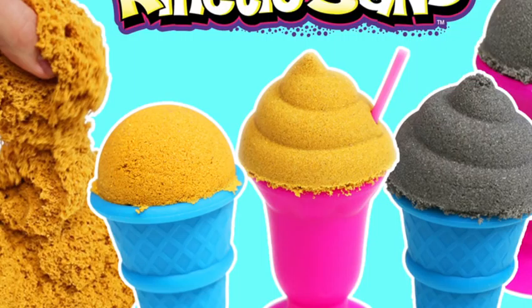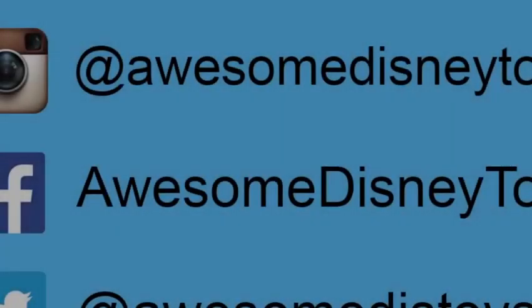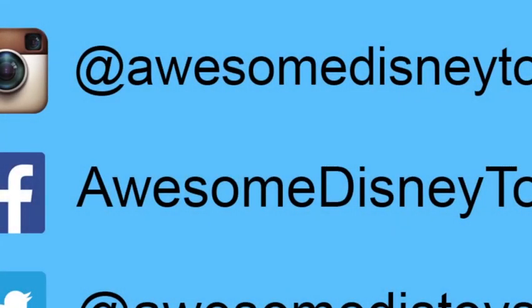This was a lot of fun! Thanks for watching! Please subscribe to watch more! See you soon! Be sure to follow me on Instagram, Facebook, and Twitter — the links are in the description box below!